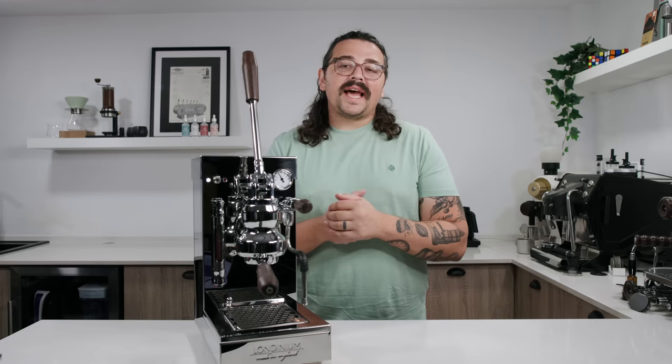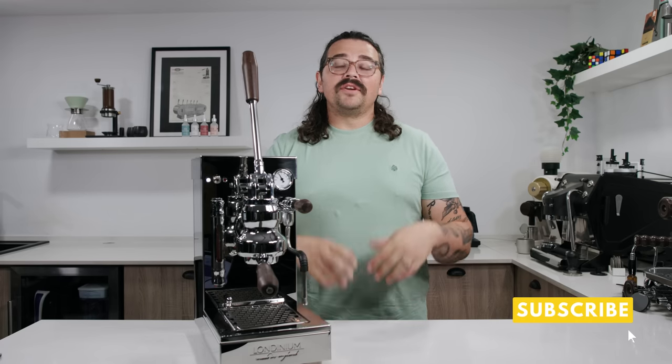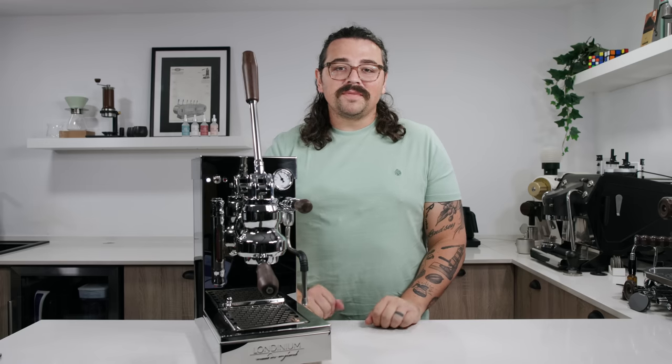Before jumping into this, I'd ask that you take a moment to hit the like and subscribe if you haven't done that already. There's actually a very small percentage of people that view my videos that are actually subscribed, so it'd be awesome if you've seen past content and enjoyed it. I'm Lance Hedrick and we do some fun coffee stuff here.